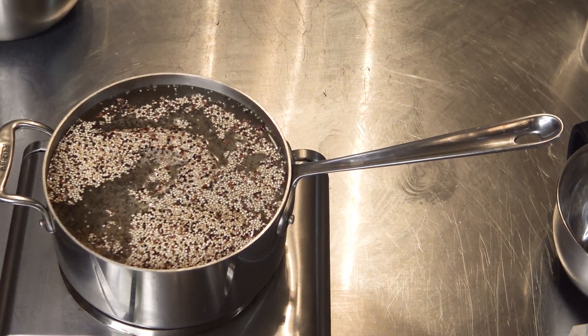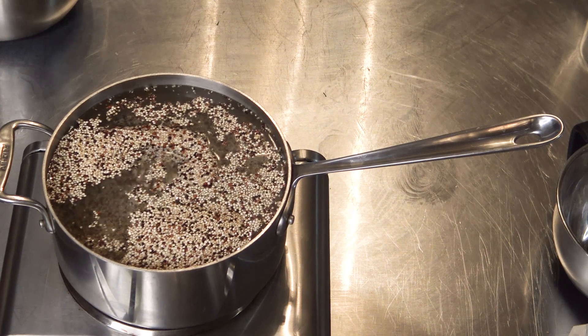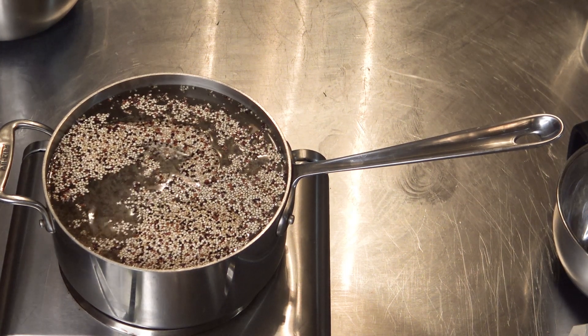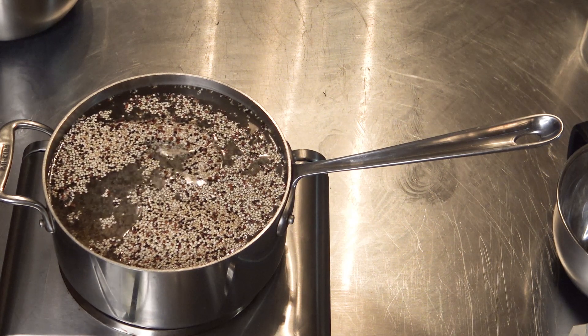As a matter of fact, when I'm done with this, a big portion of this quinoa will be fed to my chickens who just love cooked quinoa. Anyway, let's get back to it.